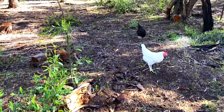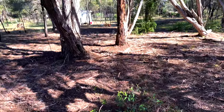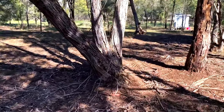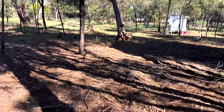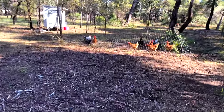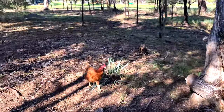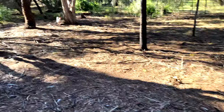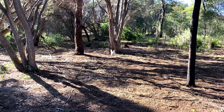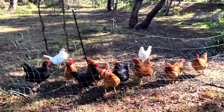Hi chickies! I haven't let you guys out — what are you doing? I might just go and let all of them out. It's like torture for them, me walking around this area. Most of them are still in the run. We've got one brown, one white, and one black chicken out already. Do you want to hop out? Want to have a scratch around?